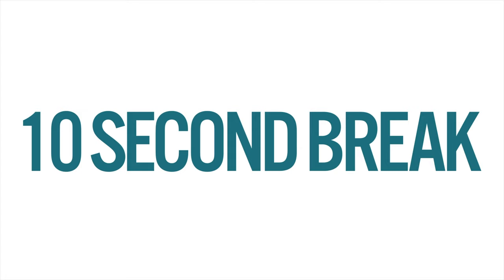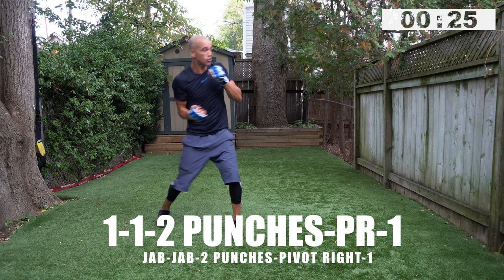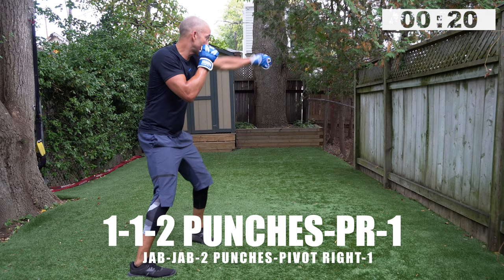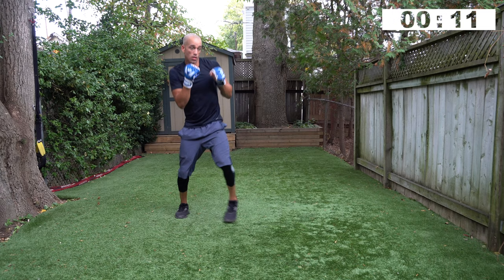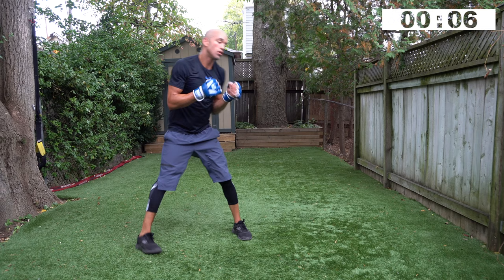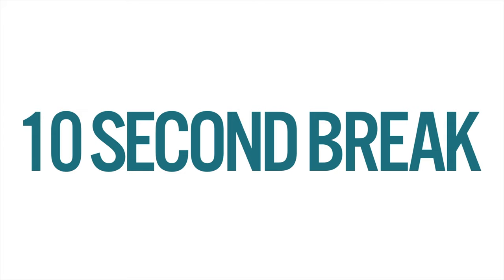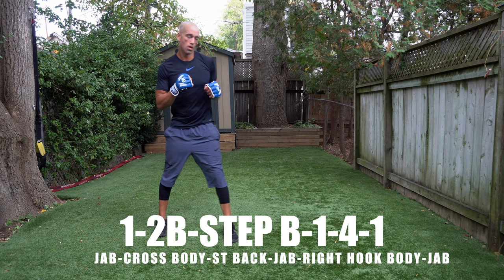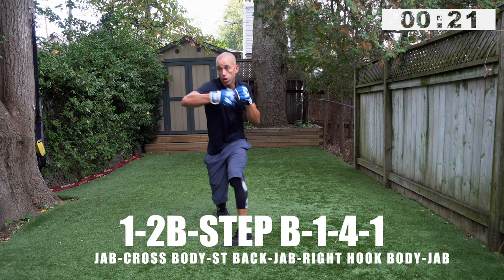Think about your jab doing two things: you're stepping in to close the distance, and you can also use it to re-establish distance. So it works as both offense and defense. One, one, two punches, pivot right, one — snap the jab. Strong pivot — work different levels on that double jab: body, head, head, body, inside, outside. Small pivot, snap the jab. Two, one — time, hell yeah!